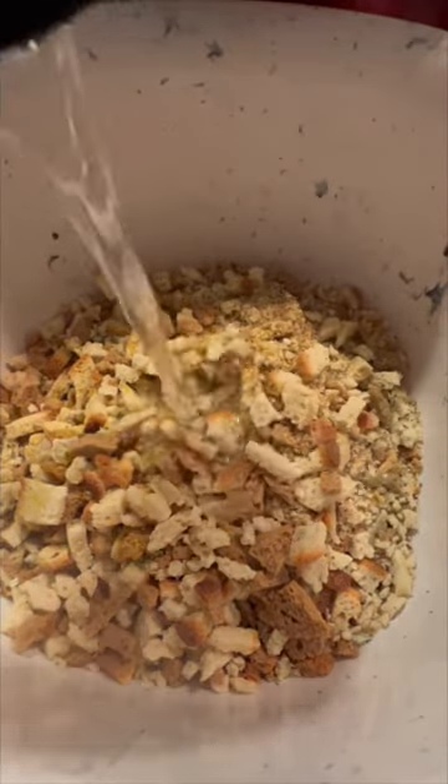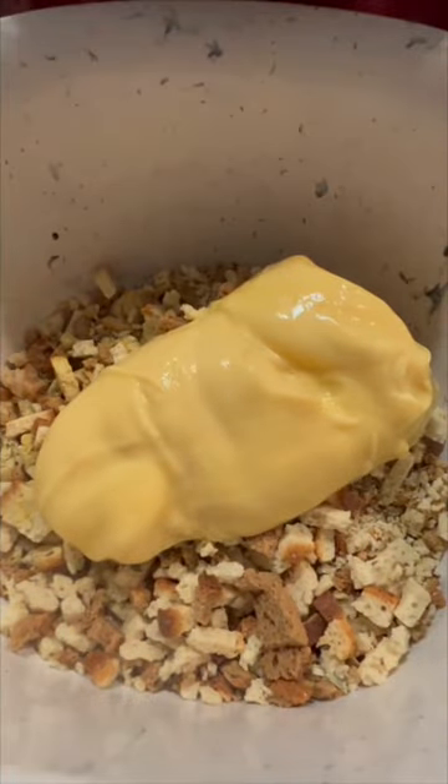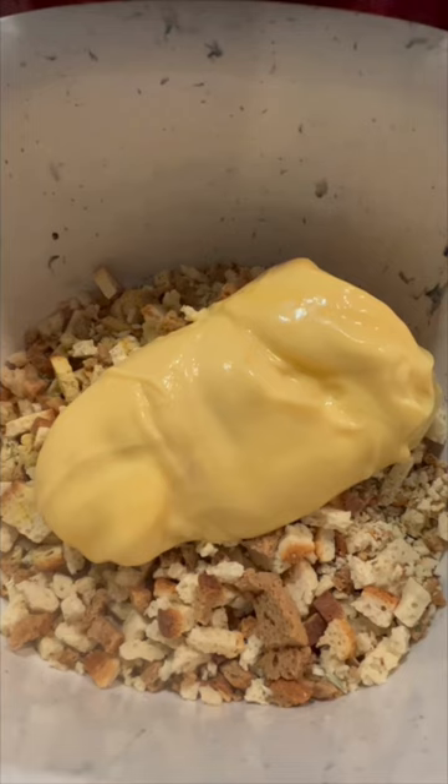I just love chicken and stuffing, so I have this crock-pot version that I do. Three chicken breasts, always have my liner, and then I will take one box of stuffing mix. To that I'm going to add a quarter cup of water, a half cup of chicken broth, and one can of cream of chicken soup.